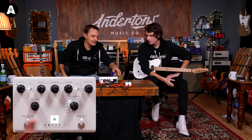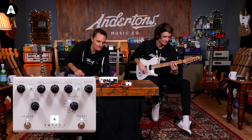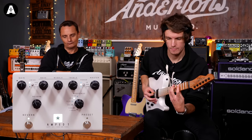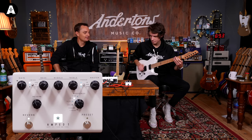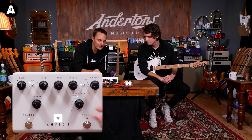That initial tone John had was a fairly cranked UK preamp setting into some 6L6-emulated power tubes. Going clean first — this is the USA setting. It's not doing the Mesa Boogie end of USA; it's doing the Fender end. With USA gain about halfway, 6L6 setting, and the internal reverb engaged — here's our USA sound. That's a really usable, pleasant kind of tone you could run pedals into.